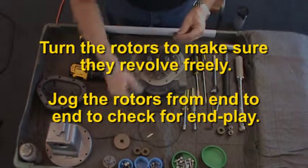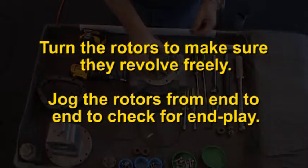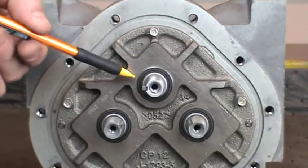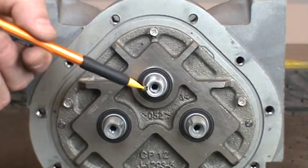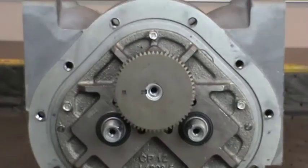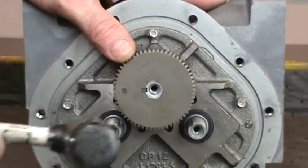If the rotors do not move easily in both tests, remove the rotors and check for burrs and corrosion deposits. Next, install the large blocking rotor gear on the middle shaft. Position the woodruff key in the slot on the shaft. Slide the gear with the tapered opening down onto the shaft and lightly tap into position with the plastic hammer.